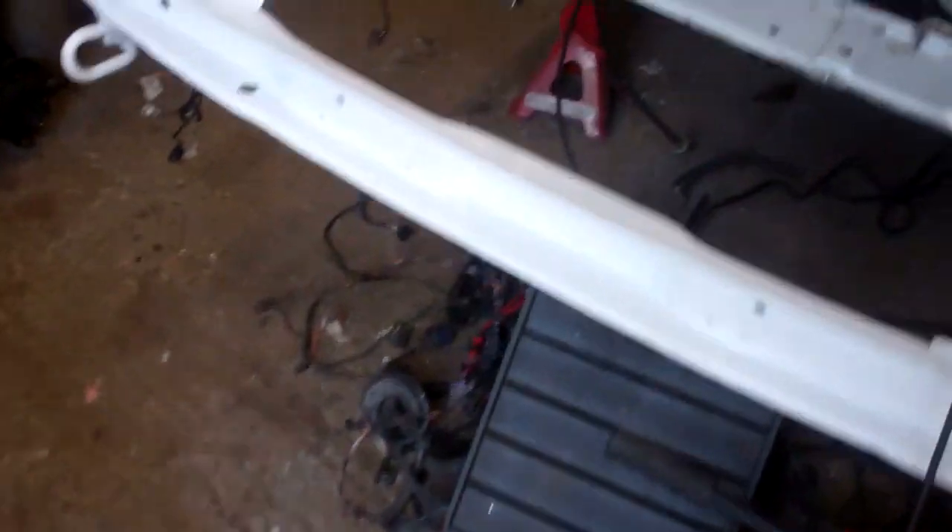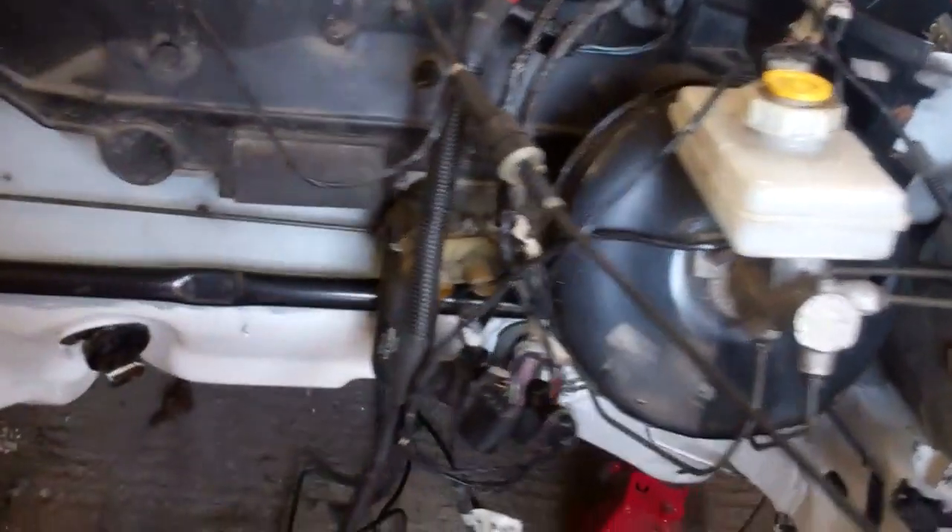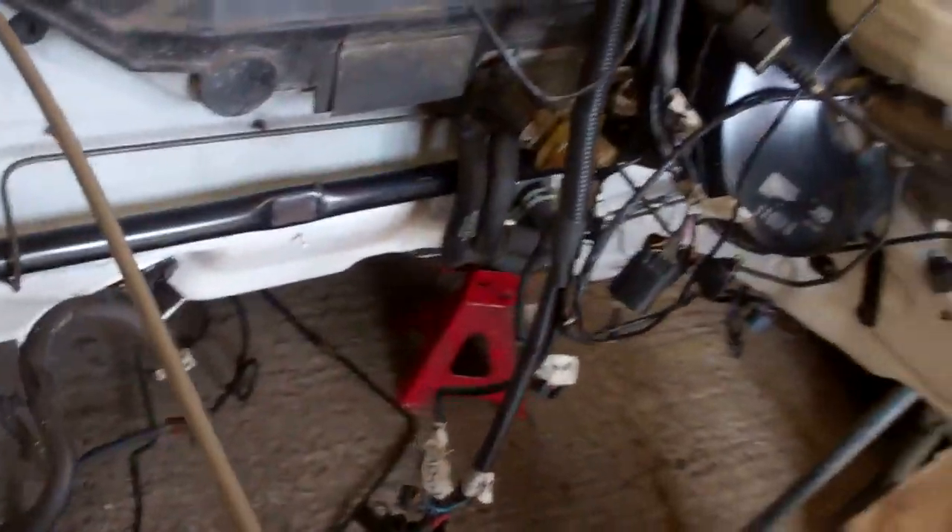We've got a bit of space now with the old diesel engine, and we're nicely backing one. So trying to make sense of this wiring harness — what an absolute pain. I'll show you the other one and how the harness has to come out.